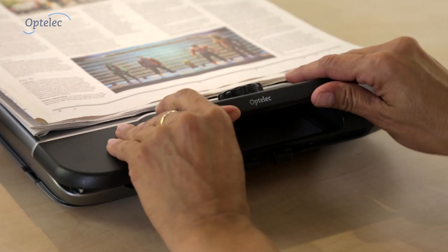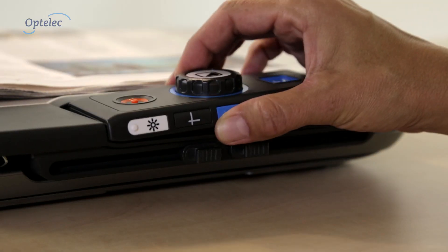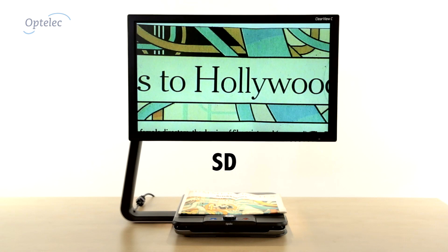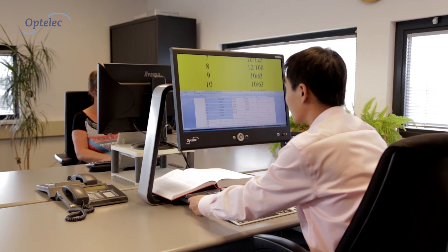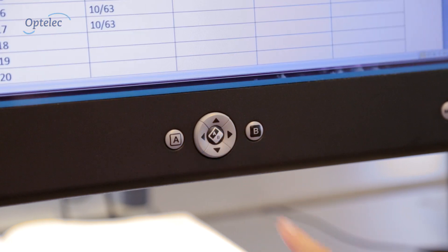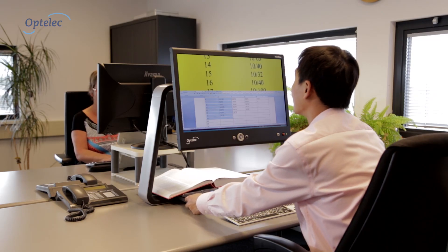The product's customizable setup enables you to choose the model that suits your needs. Choose a larger screen to see more or a high-definition camera for lower magnification and sharper vivid image. And when you are at work you can display the Clearview C image and the computer image on one monitor with the optional TwinView monitor.